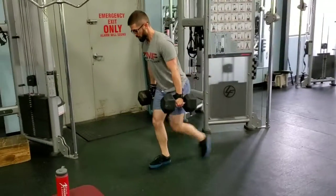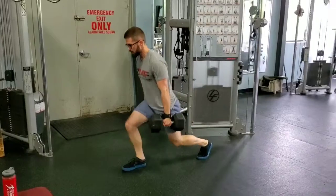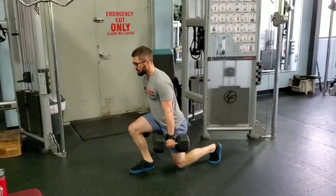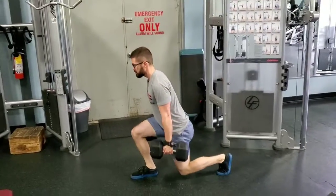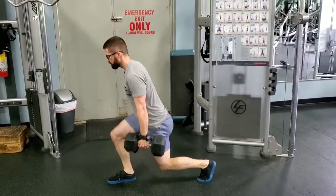You want to try to keep your torso neutral. So even if you're slightly leaning forward, it should be a flat back. And again, you want to drop straight up and down and keep your feet balanced.